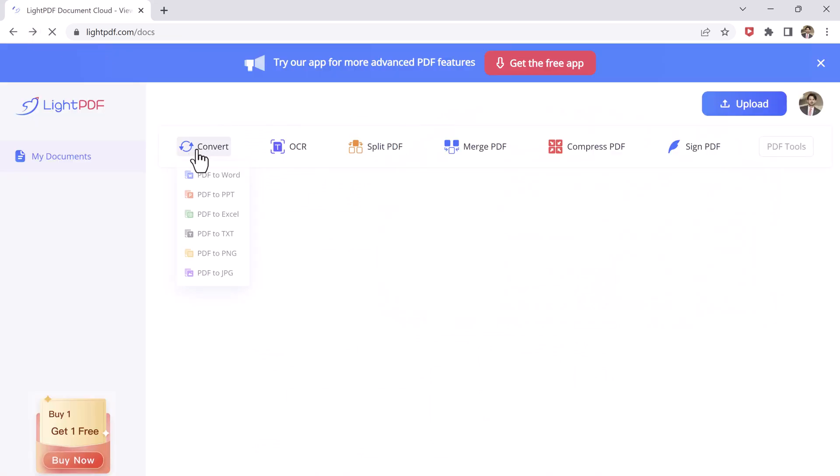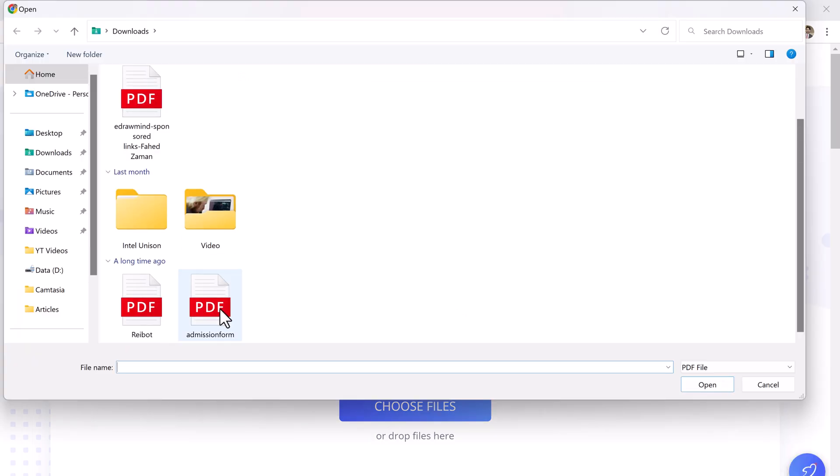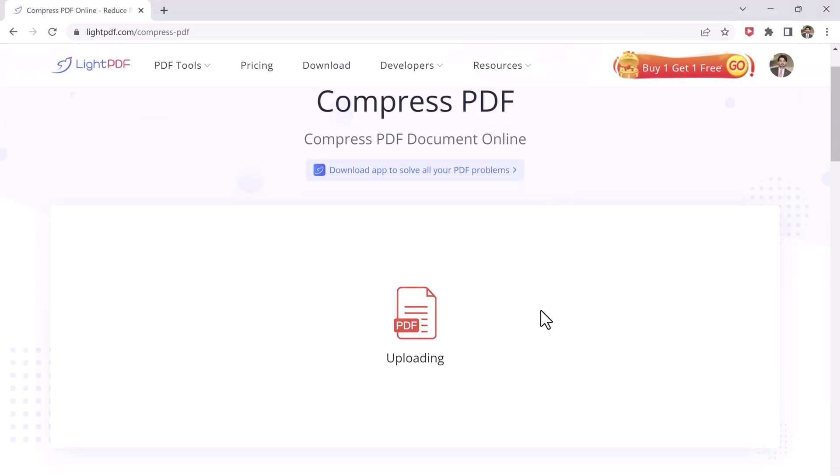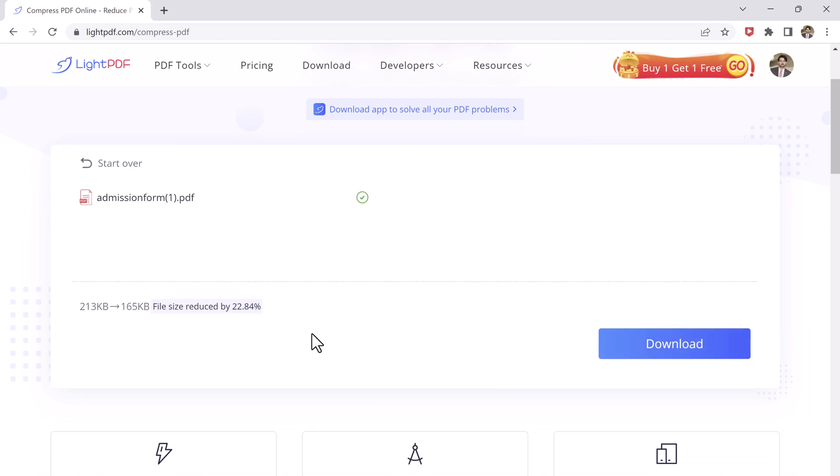LitePDF also offers a range of compression features that allow you to reduce the size of your PDF files, making them easier to share and upload. This is especially useful if you are working with large PDF files that take a long time to upload or share.